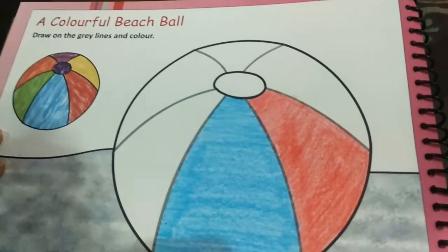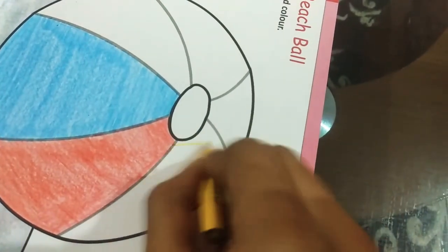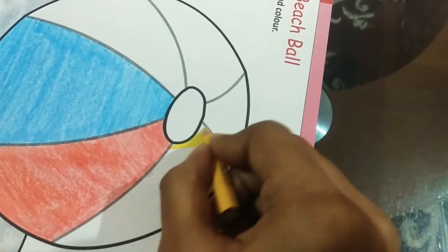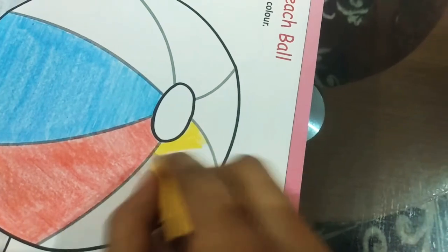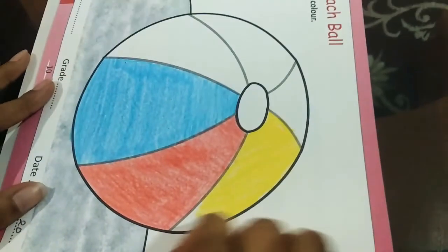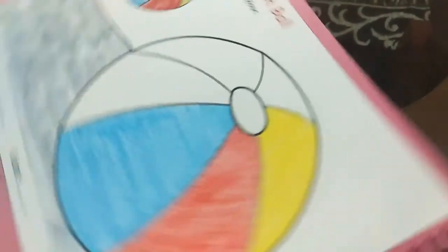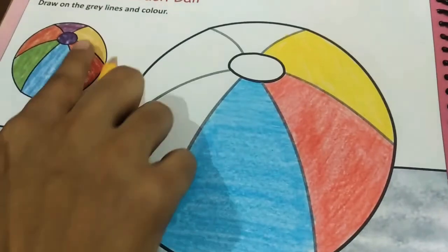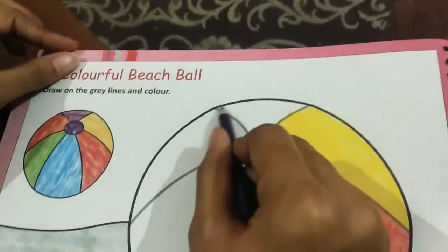The next I am going to do is the yellow one. I am going to do it the same way. I have almost finished with the yellow one. So the next one we have is the purple one, and we are going to do it the same as the others.